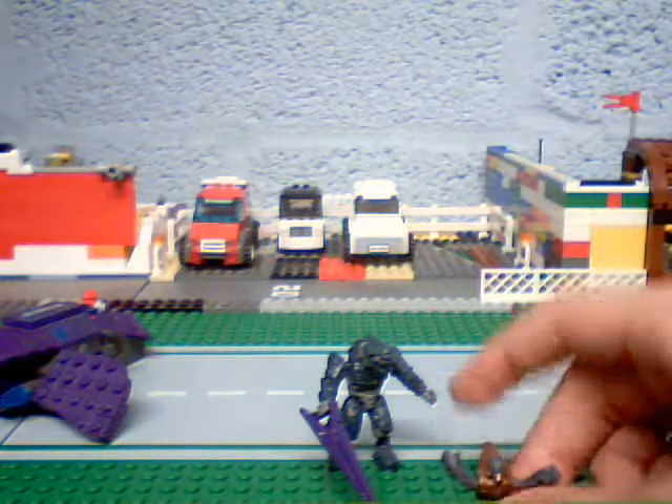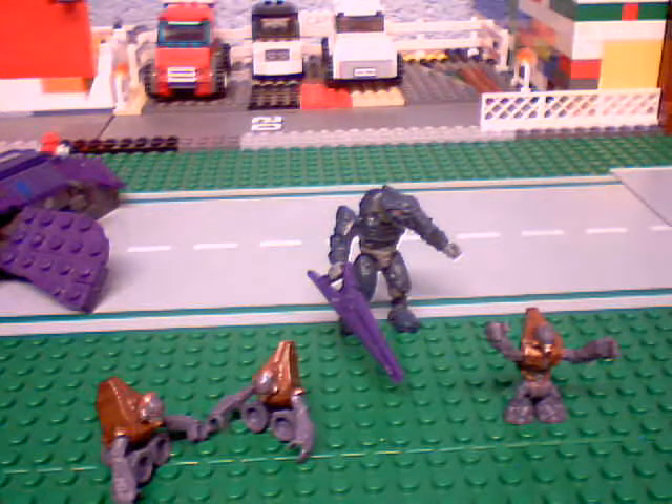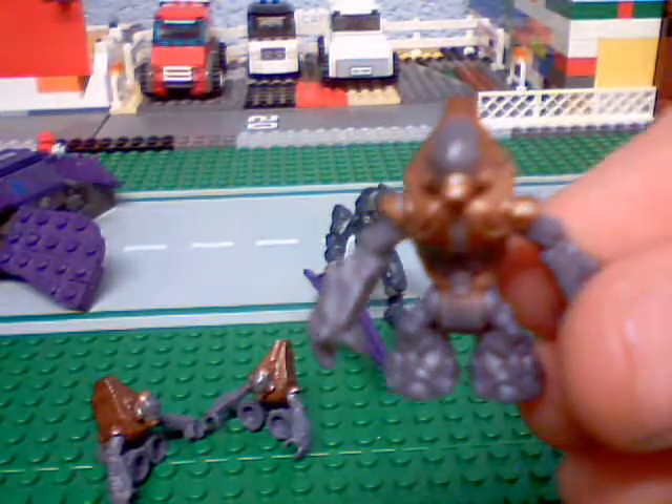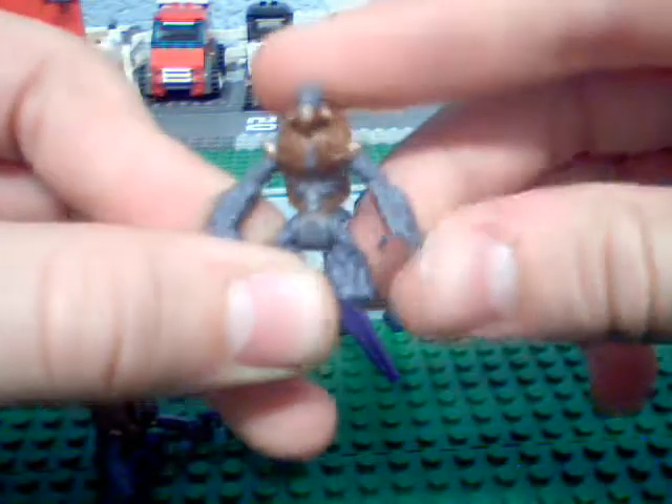Next, you get three grunts. There's one screaming and there's two asleep. Here are the grunts — these are really, really tiny. You can sort of see how it moves, probably can't actually because they don't move that much. The arms move, the legs do move, but they only move together. So that's kind of annoying, but they look really cool. You get three of them.